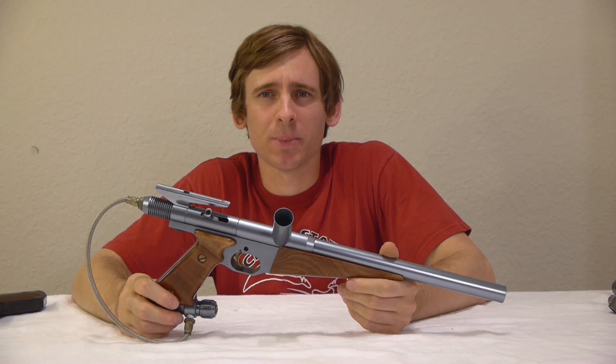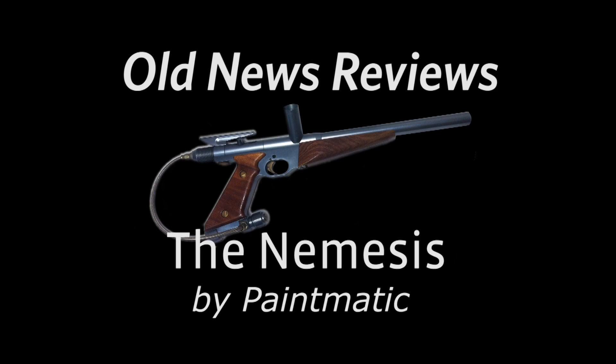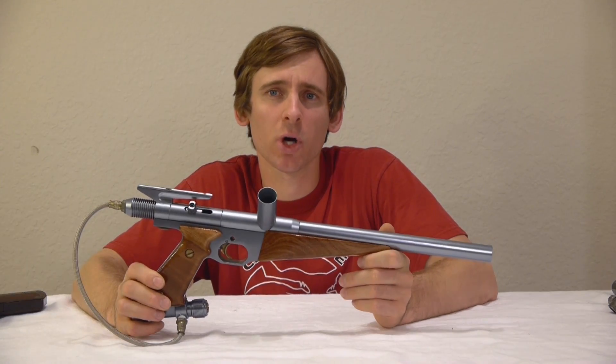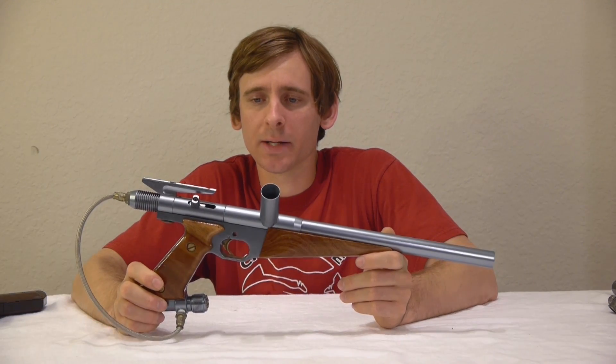Hi, I'm Dan at BauchyPaintball.com and this is The Nemesis. The Nemesis is an English blow forward made around 1991 or 1992. It was made by a company named Paintmatic and it was predated by a gun named The Legend.